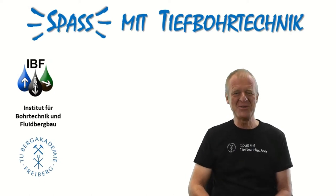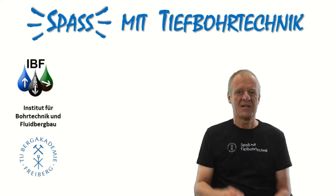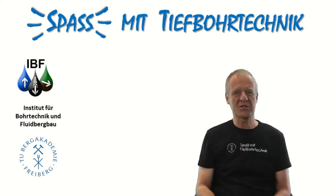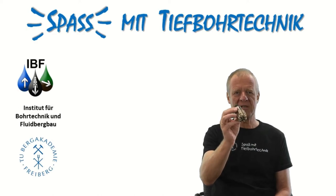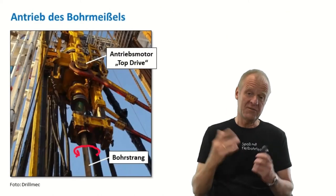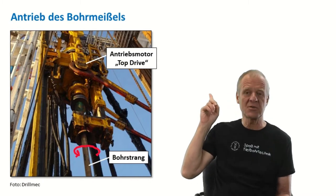Welcome to Fun with Drilling Engineering. To drill a very deep borehole, we need a very long drill string, and at the lower end we have a drill bit which is rotated on the bottom of the borehole, just like this one. In most cases, the energy is provided by a so-called top drive which sits in the upper end of the drill string in the derrick.